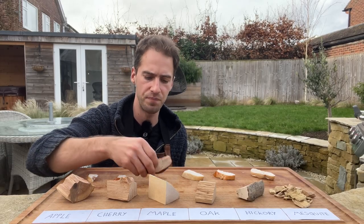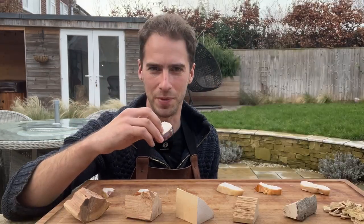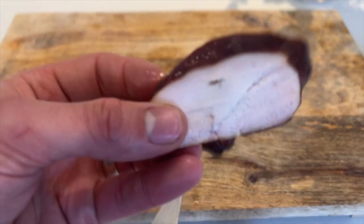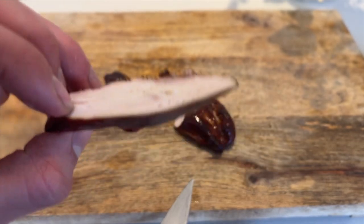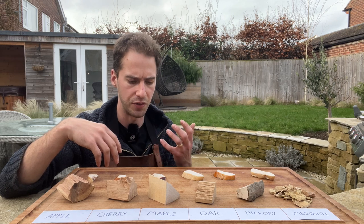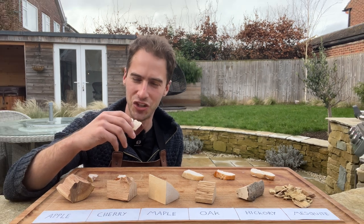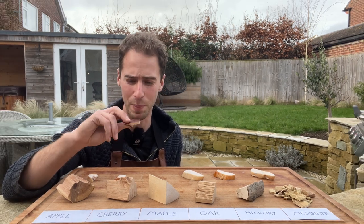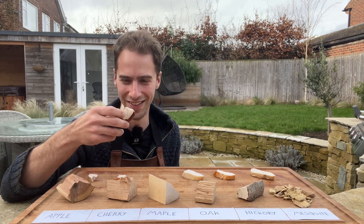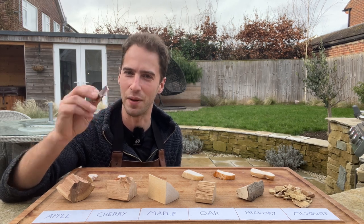Next I'm going to try the maple smoked chicken. You can see this one got quite a bit of colour on it — it's pretty dark. You can already smell that it's going to be stronger. Wow, that's really, really pretty strong. I'm going to say that doesn't really work with chicken — it's definitely a level up from cherry and I can't taste the chicken. It kind of just tastes like I'm eating smoke. The chicken flavour doesn't come through; it's really overpowered by what I can only describe as a pepperoni taste. It looks like chicken but it tastes like pepperoni.